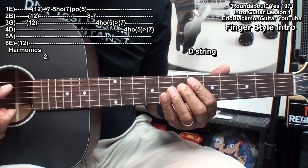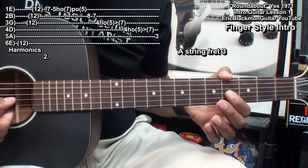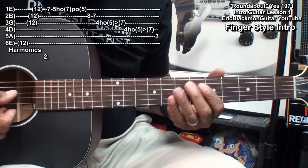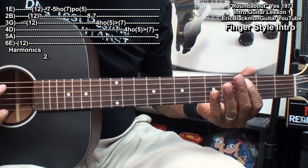We'll do the same thing on the D string, and then land on fret 3 on the A string. So once again: play fret 4 on the G string, hammer on to fret 5, then slide up to fret 7. Do the same thing on the D string, and then go to the A string fret 3.